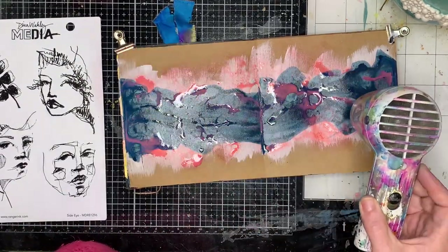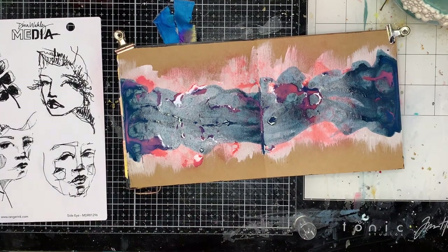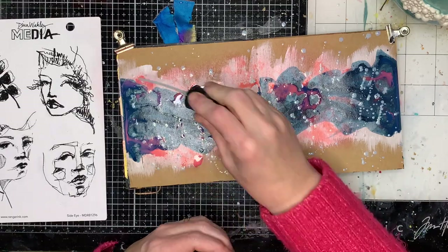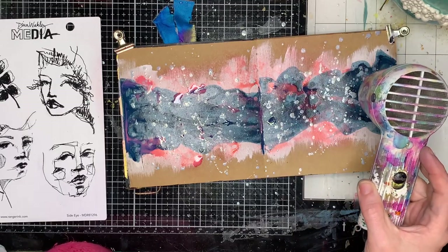You can see with the blushing — the pink at the top — when it went on to the craft without the white underneath, it sort of just sunk straight in. You get a darker color but you don't really get a true color. By putting the white underneath you get that true punch of color.